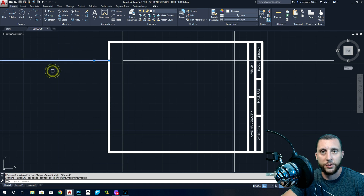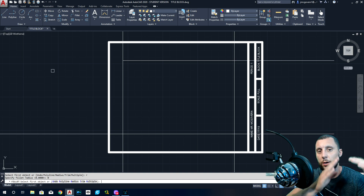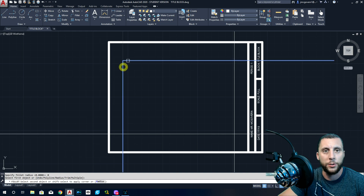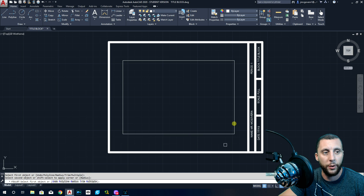You want to make these into corners. I don't really like to use Trim here because you're left with extra stuff. What I do like to use is Fillet. If you do R, Enter — which stands for radius zero — it's going to come to a clean corner. Click one, two. Hit spacebar to get back in. If you hit Multiple, you don't have to hit spacebar and you just continue in that tool.